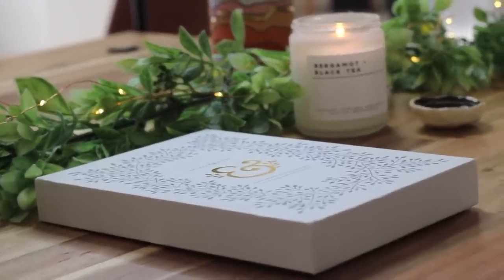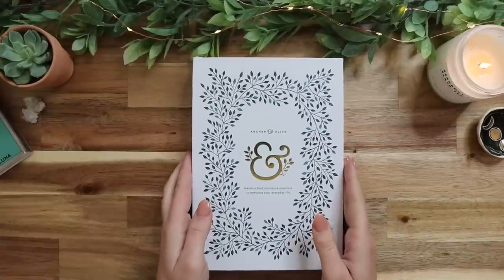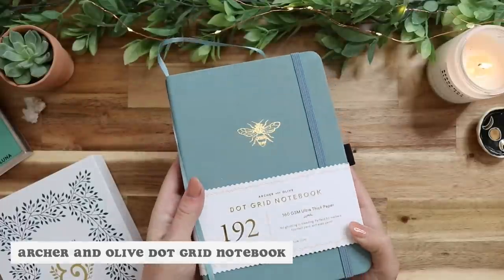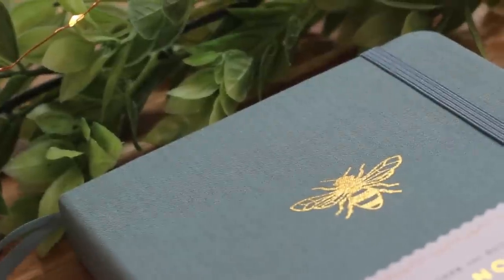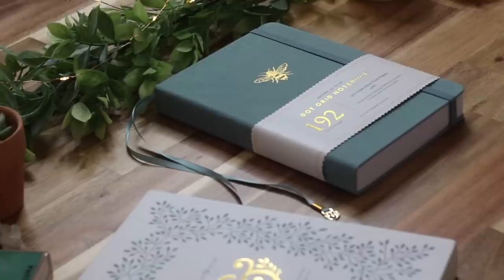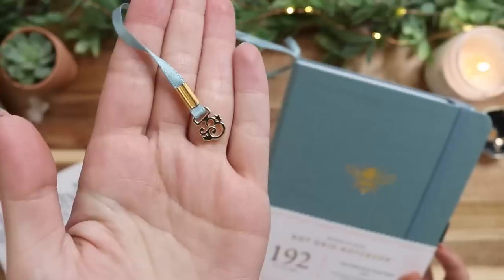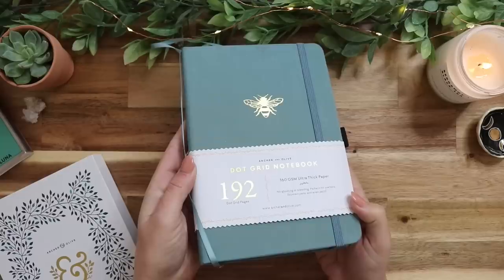I am using a new bullet journal this year, which is very crazy because I've used the Leuchtturm for the past three years. But I got the Archer and Olive Dot Grid notebook in this bee pattern with a vintage blue color, and it's so pretty. I love it so much and I can't wait to try it out. So many of you guys suggested this bullet journal to me, so I had to try it out — I think it's so cute and the little embellishments on it are so adorable.